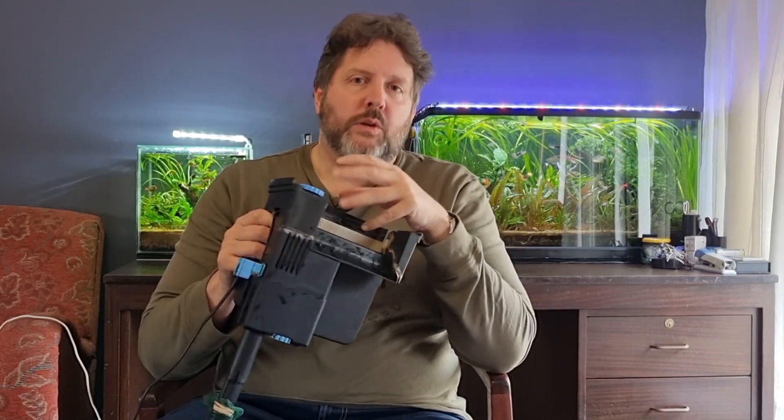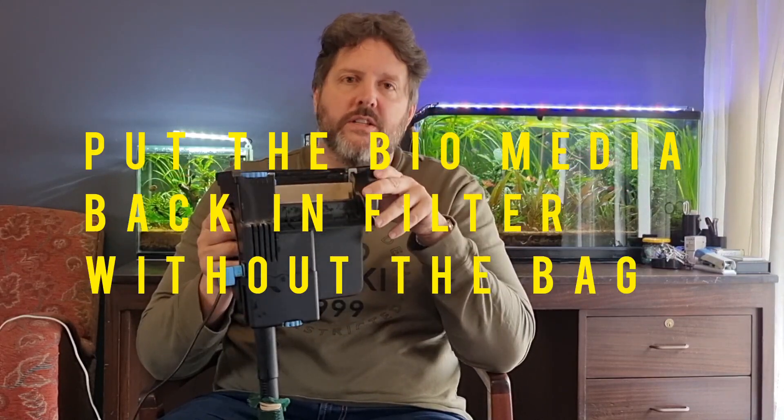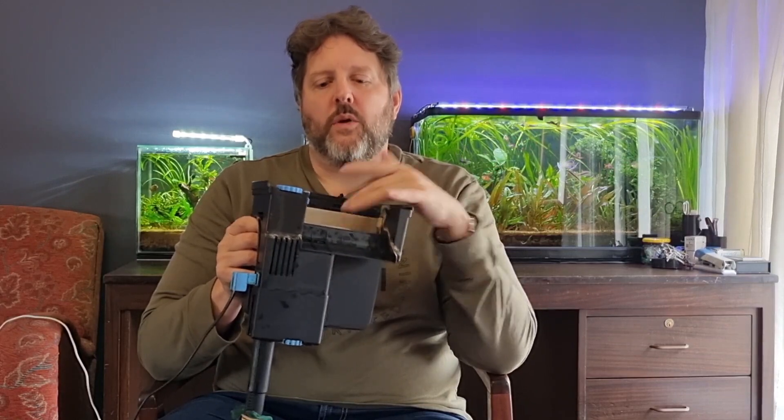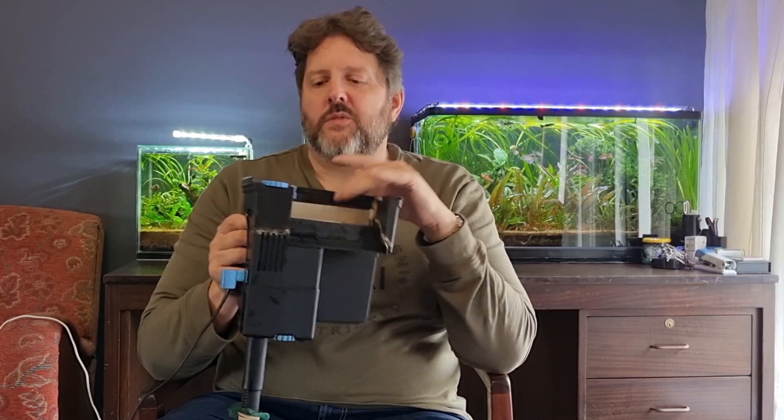If we didn't have these constant power outages I'd probably recommend the AquaClear, but because we do, the Tidal makes me feel more comfortable. I went overseas for four weeks and left the Tidal running with just the sponge and loose biomedia — no mesh bag, since the bag acts as a mechanical filter and clogs easily. When I came back after four weeks there was a little overflow over the top of the basket, but nothing died, the water quality was fine, and the filter kept converting ammonia and nitrite to nitrate.